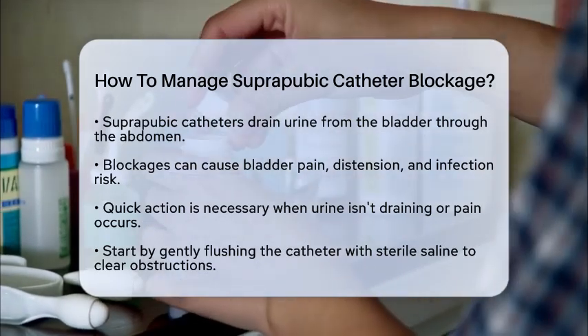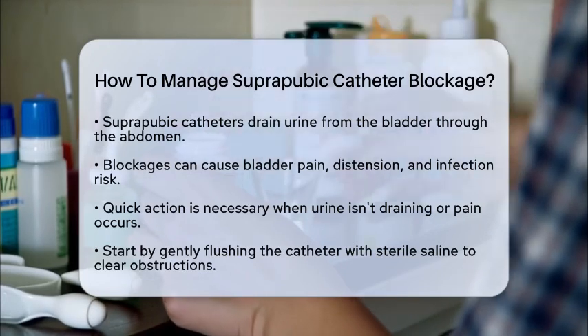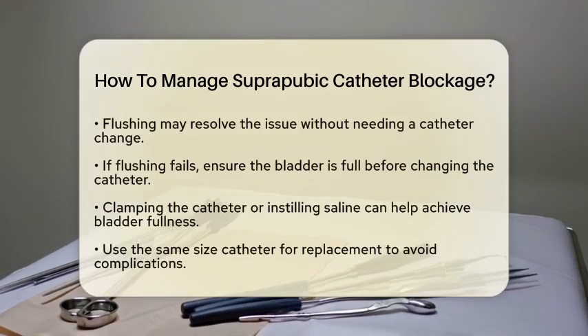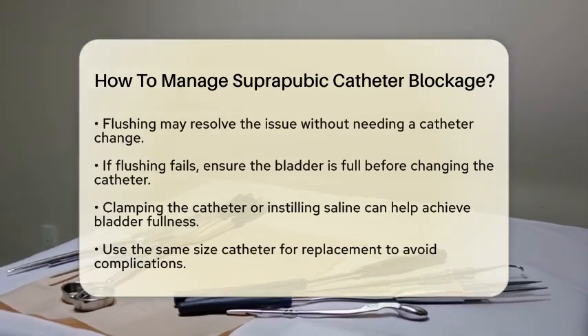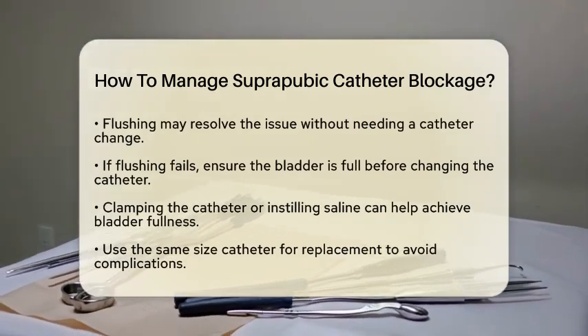First, if you notice that urine is not draining, or if you experience bladder pain or leakage around the catheter site, it is important to act quickly. The first step is to try flushing the catheter gently with sterile saline. This can help clear any obstruction caused by mucus, blood clots, or debris. Flushing can sometimes restore the flow without needing to replace the catheter.